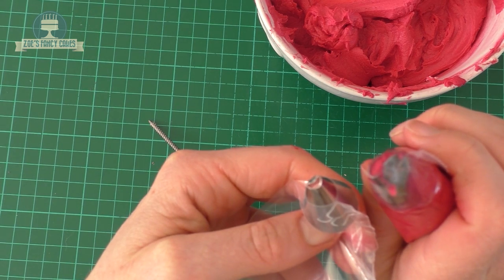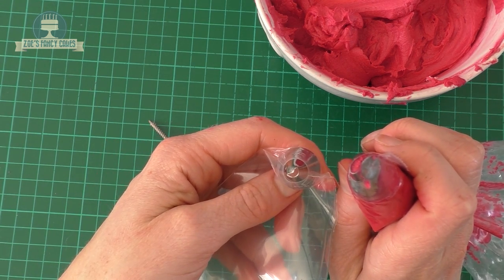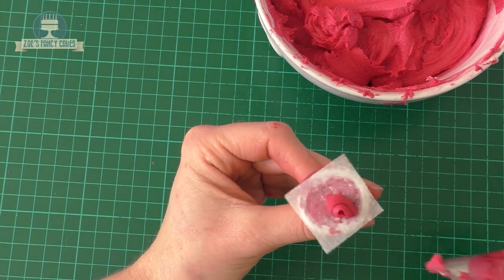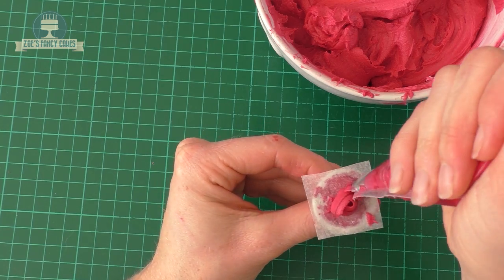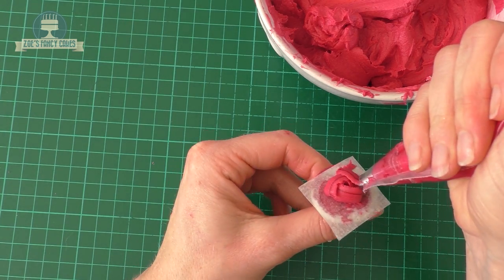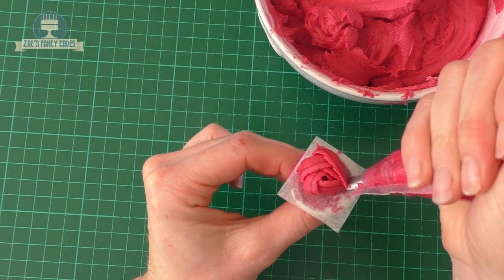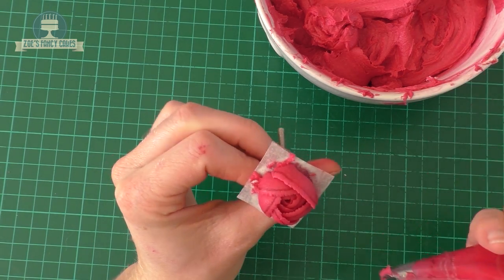The nozzles are a little bit wider at the bottom and narrower at the top - I'll put links to everything in the description box below the video. I'm going to twist my flower nail round and squeeze and turn so that I'm getting a little bud shape in the middle. Then I'll do some more, starting from the bottom, just curving it up and around slightly, and then we'll put these around a couple of times.